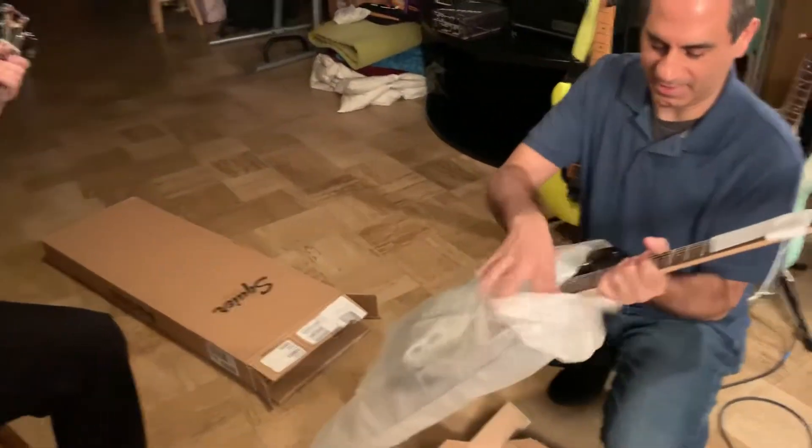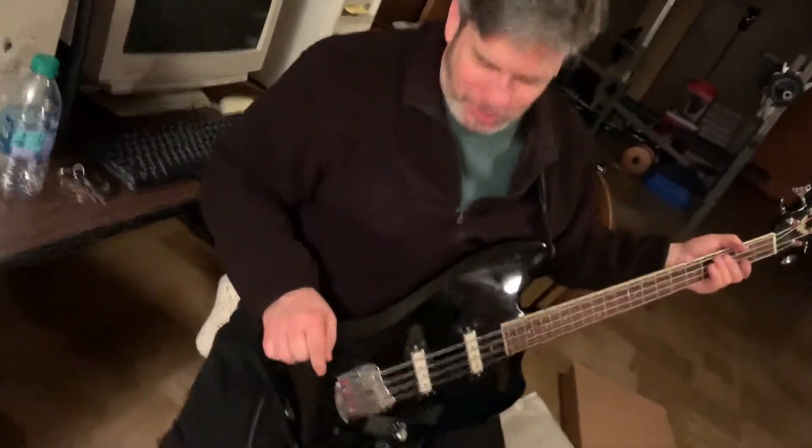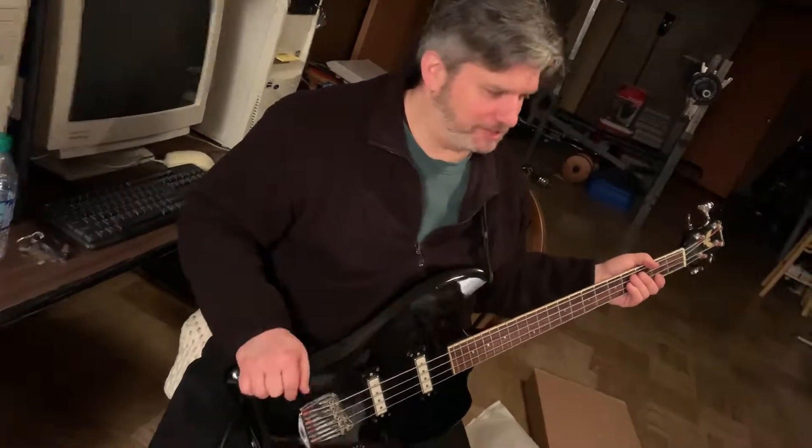We're gonna get about 15 shitty instruments. I bought this bass in the 90s from Joe's Music in East Point. In the 90s I traded an SG bass and he gave me like a hundred off, so I paid like $200 for this.